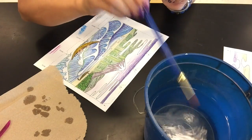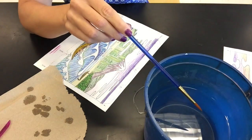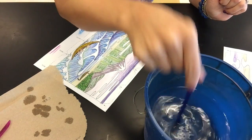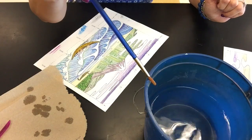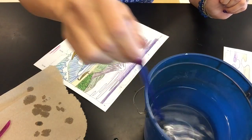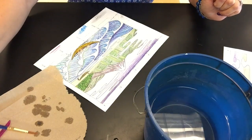Never, ever tap the brush like this because you're going to splatter water all over everybody at your table — not cool. So we're going to bounce it off the side, press gently against the side of the container, and then onto the paper towel. Be in control of where the water is going at all times.